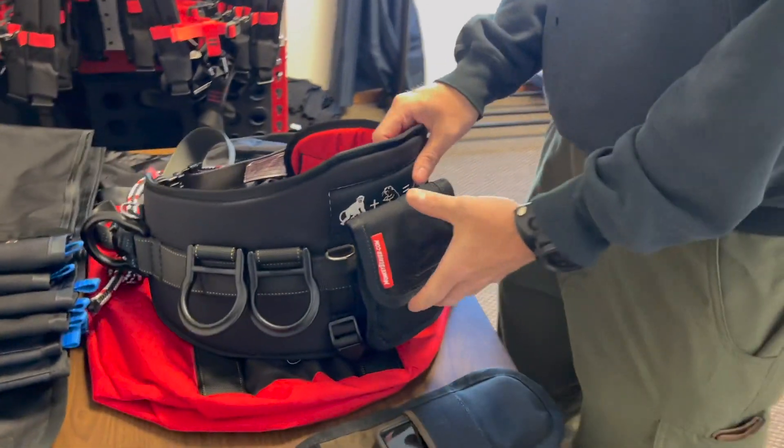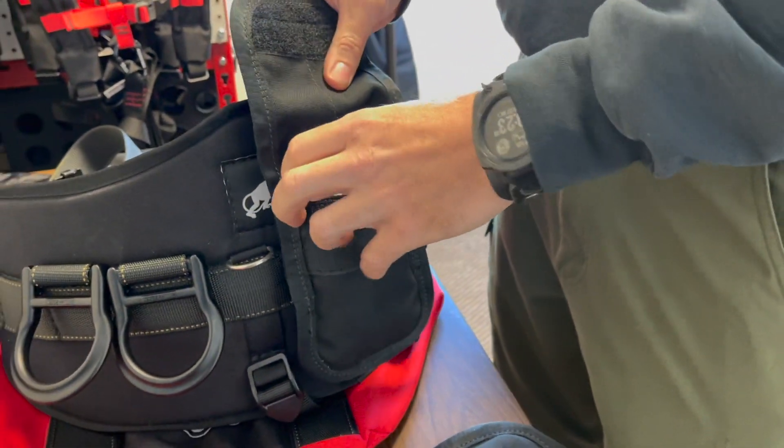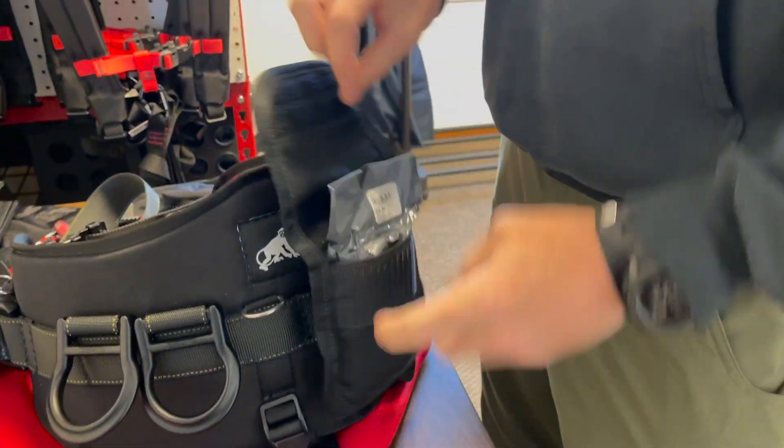Morning Monkey Beaver fans. Today I want to show you a new prototype bag that Joe Boyd is developing right now for your saddle. It's just a first aid size bag.